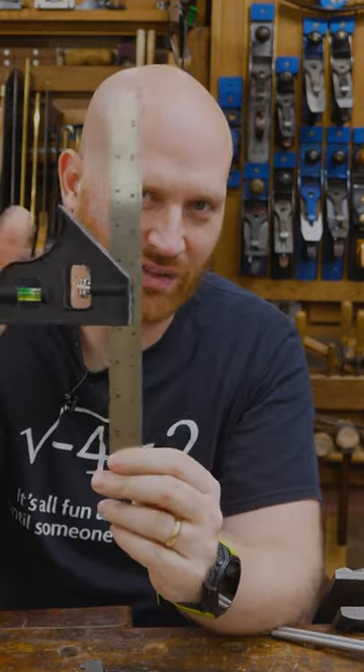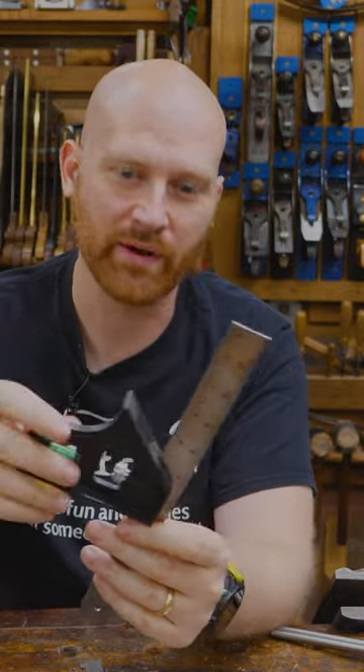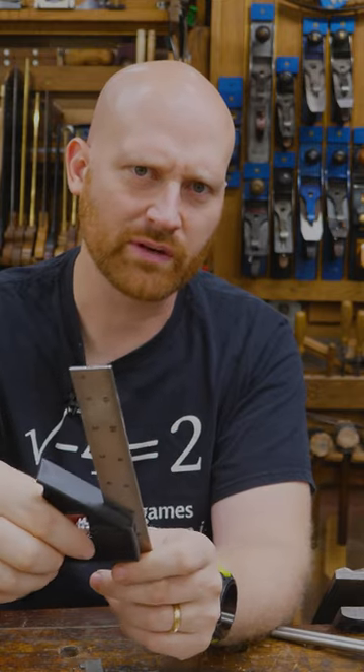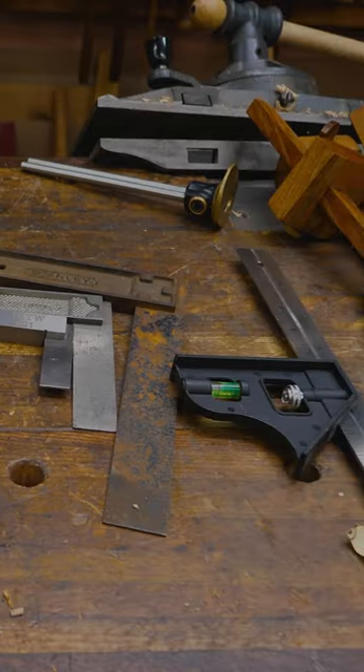I don't like combination squares because they go out of square very easily, even the high quality Starrett — I just can't trust them. I used to have a couple and they got me into several problems. I gave them away, and I actually had to go buy this plastic one just to have a prop for the video. So these are my layout tools and this is how I lay out my work.